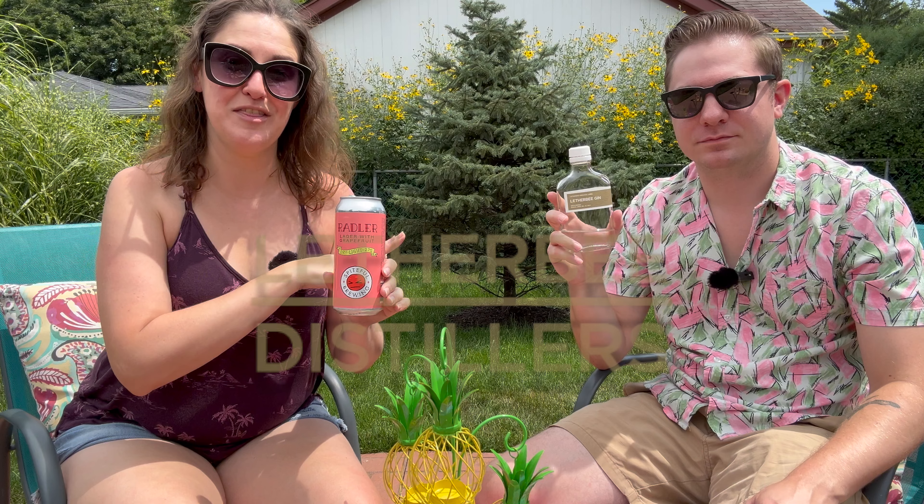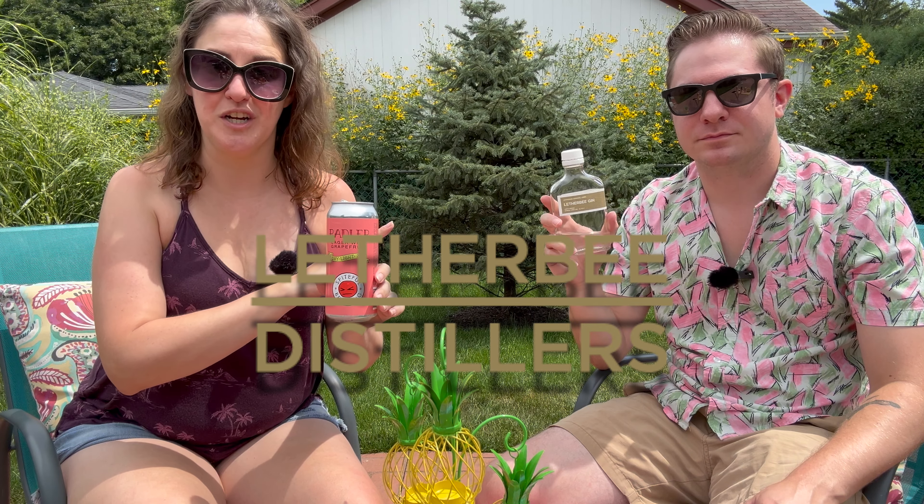What's up, BrewTubers? Welcome back. We have a special edition video for you today, thanks to our friends at Spiteful Brewing in Chicago and Leatherby Gin, also from Chicago. So stand by — we have a special summer cocktail that you are going to love with just two simple ingredients. Stay tuned.